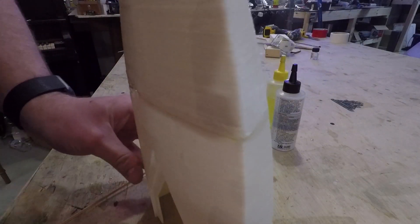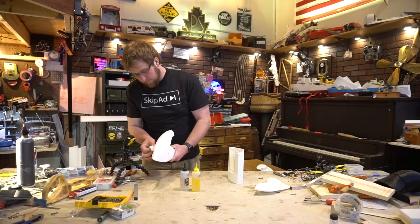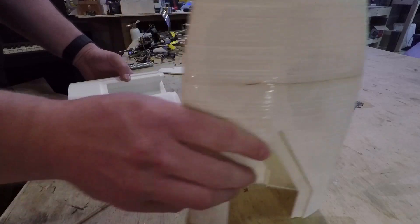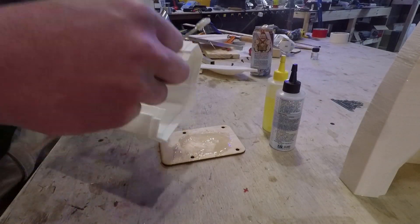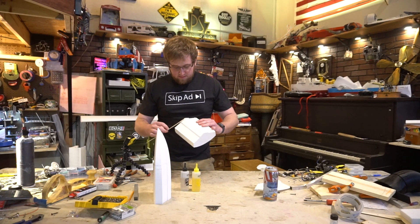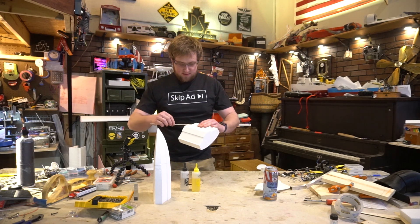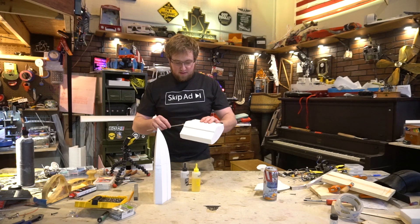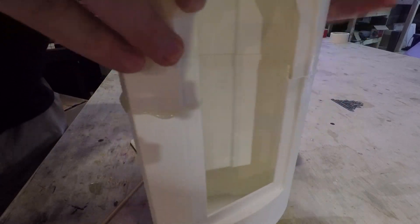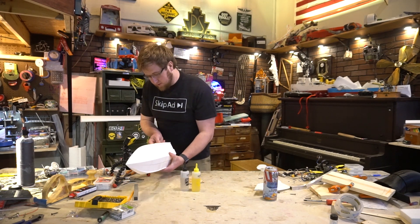I'm going to clean it off with a paper towel. Now before my epoxy is dry I'm going to do the second tab. Again the glue type doesn't matter too much but I would steer away from five-minute epoxy because the strength will not be there. Once you've covered the tab and maybe the mating surface, line up the other piece and stick them together, then get rid of all the extra epoxy.